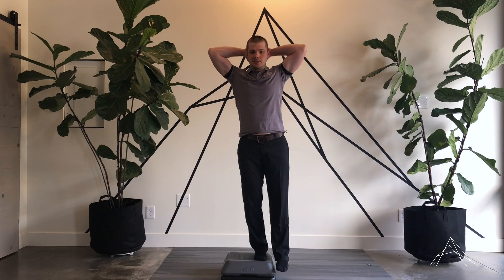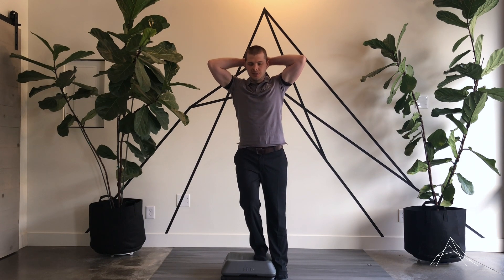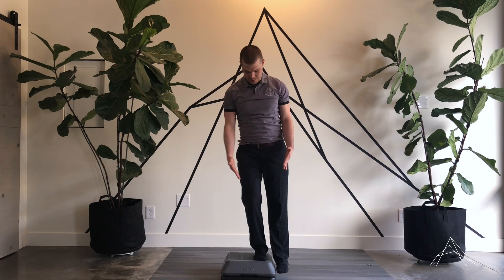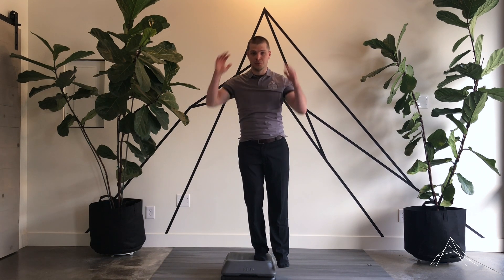The first exercise is just a little step down or squat. The foot doesn't necessarily have to touch the floor — if it does, great; if not, no big deal. The big thing here is watching the relationship between the foot, the knee, and the hip. Make sure everything's staying in line and not having that knee cave in. Keep it nice and controlled the whole time.